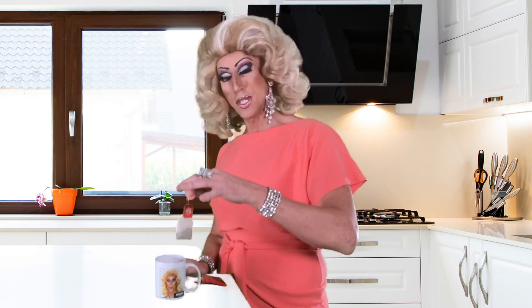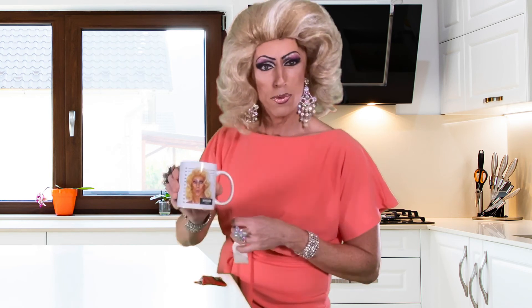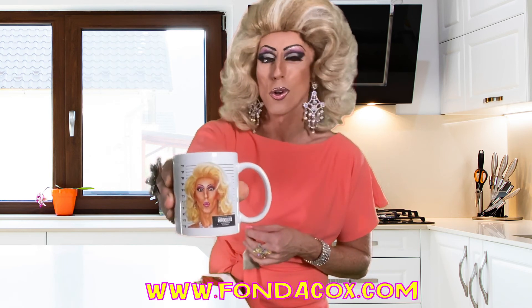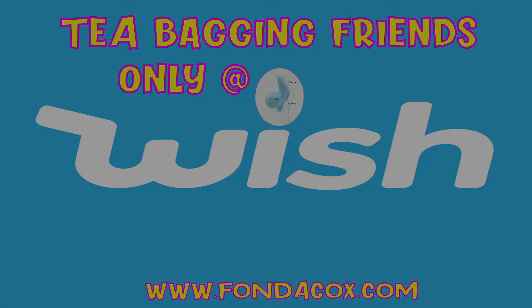So there you have it, the teabag snail. Now you never need to wonder where your teabag is because it's on the end of your snail. Oh, what a lovely mug. I think these are available to purchase from www.fondercox.com. Have a look. Another brilliant idea from Wish.